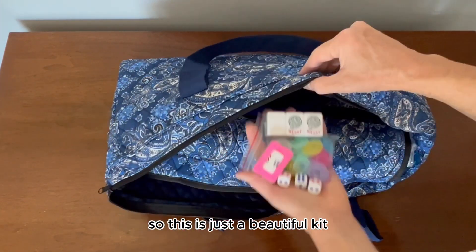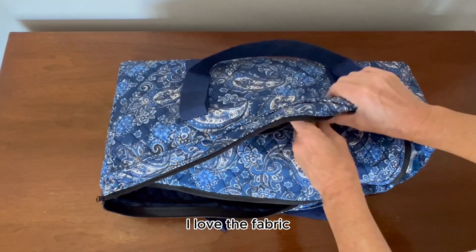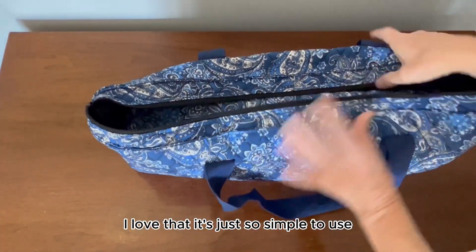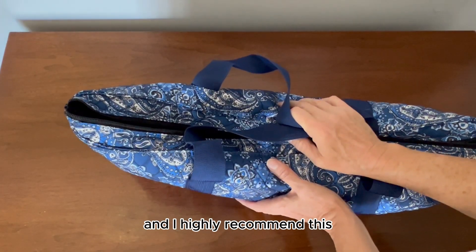So this is just a beautiful kit. I love the fabric, I love the quilting. I love that it's just so simple to use with great straps, and I highly recommend this.